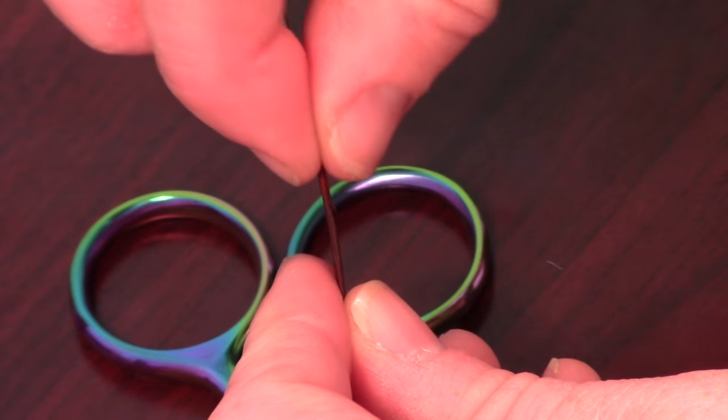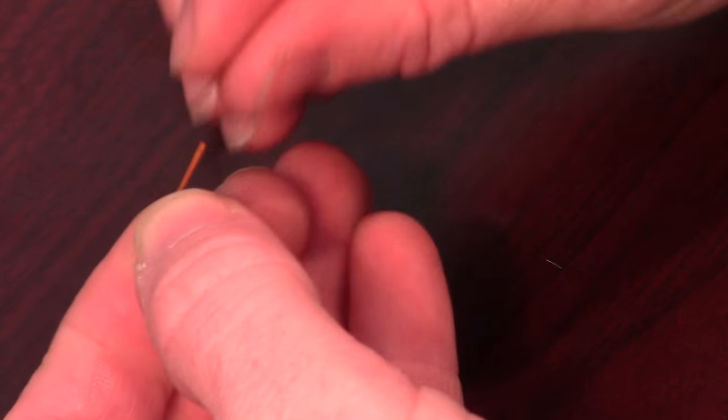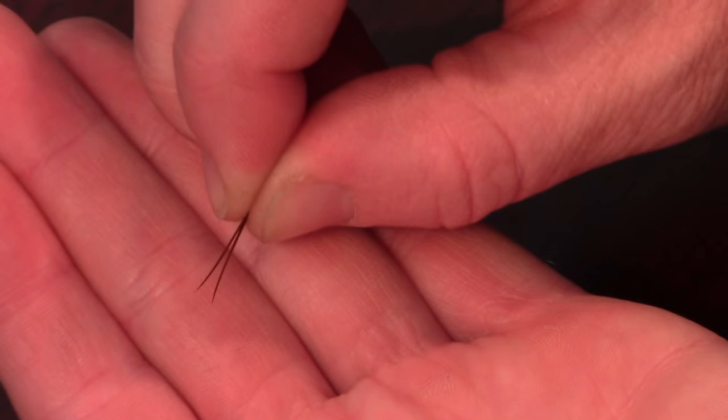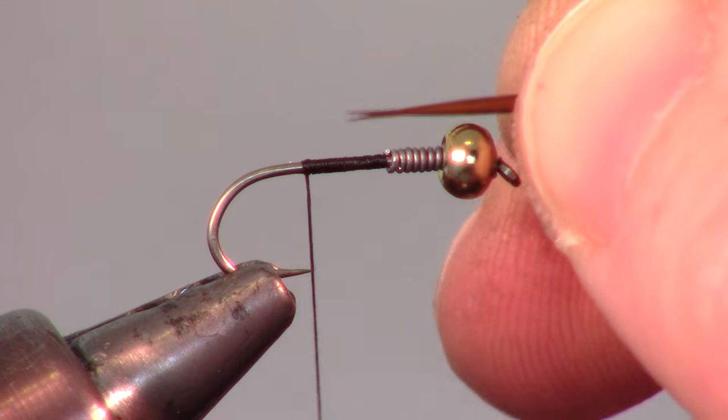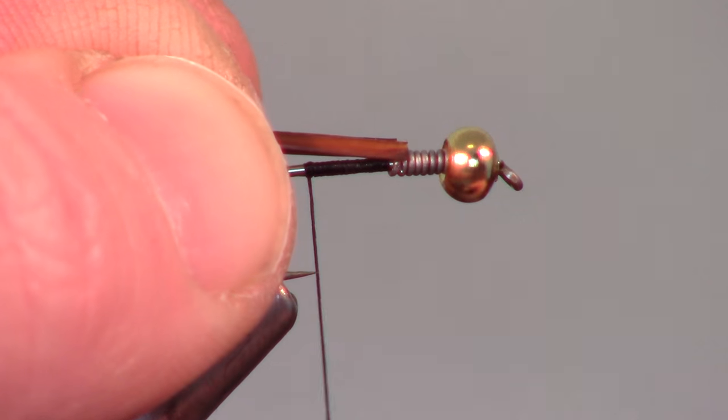Now we will want to remove two barbs from a brown goose biot. Snip the ends and put the two together, ensuring that they are even on the tips, and bend them slightly away from each other. Measure the biots so they are about half a hook shank in length, then mark that measurement with your fingers and switch hands.